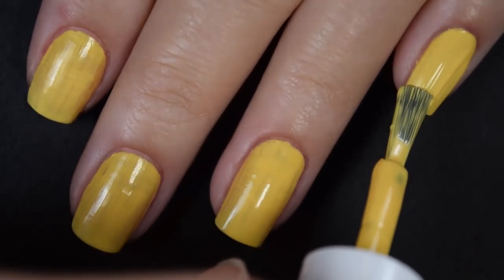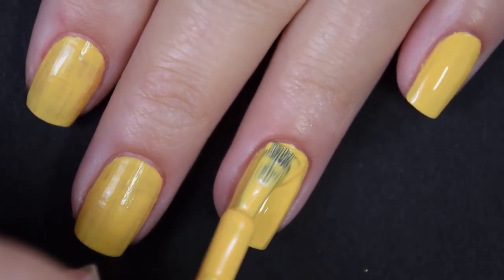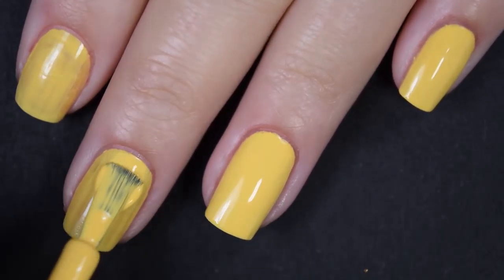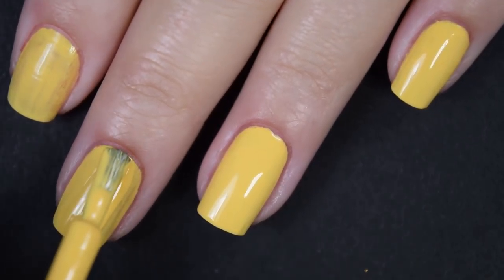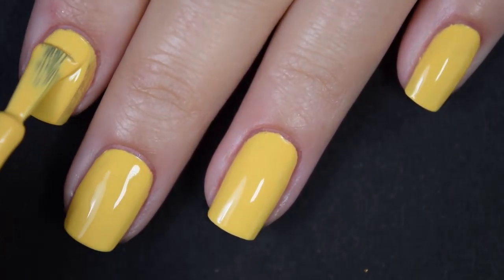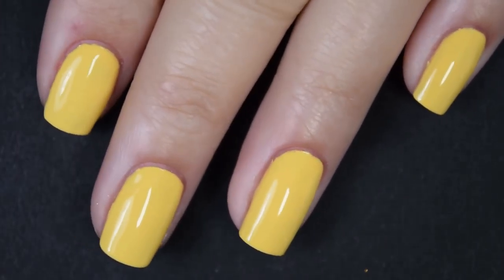Here's our second coat and this one does cover completely in two coats for me, but depending on your application, it could be a little bit streaky after the second coat, so you might end up needing a third coat. This one also dries very glossy on its own and again, being so pigmented, I had no issues with staining. I would recommend a nice glossy topcoat for longevity though. So there is two coats.